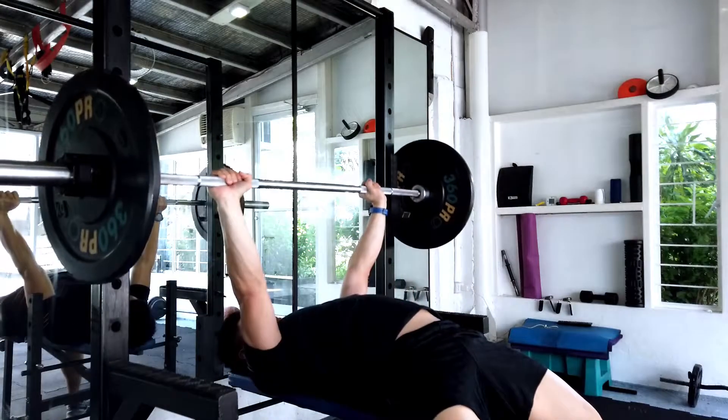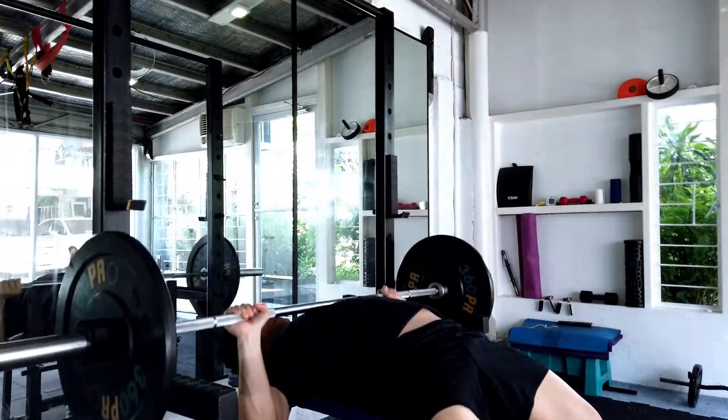So only your arms are moving when you're doing the bench press.